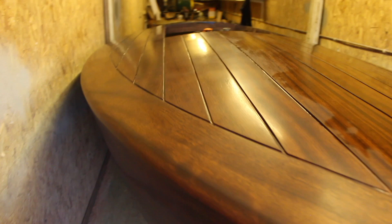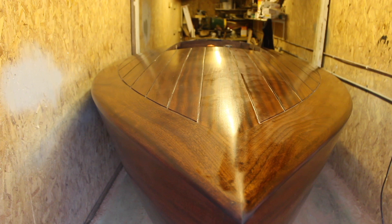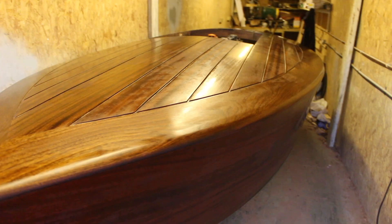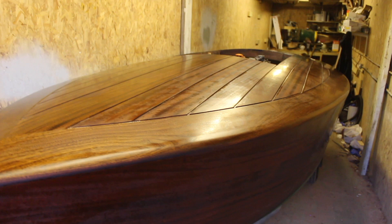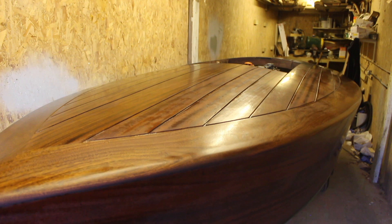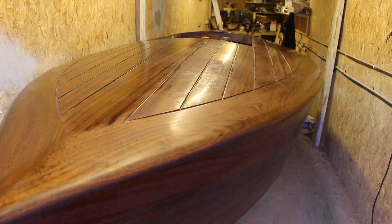To recap the prep: I've gone over it with a Merlon disc, then hoovered the boat off to get rid of any dust, gone over the whole thing with a tack cloth, and then a paper towel with some brush thinners just to take the greasiness from the tack cloth away. Once that thinners has finished flashing off, I'll roll another coat on. All coats from now on will be varnish with no thinners, applied with a roller.